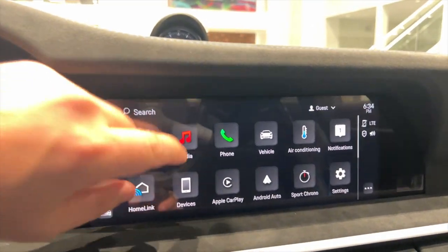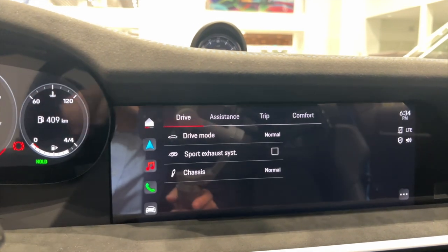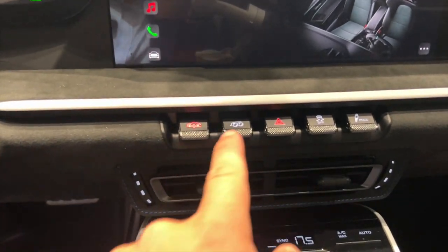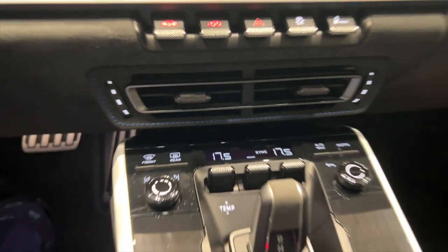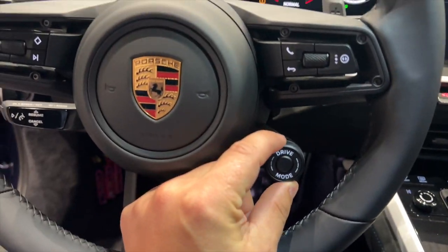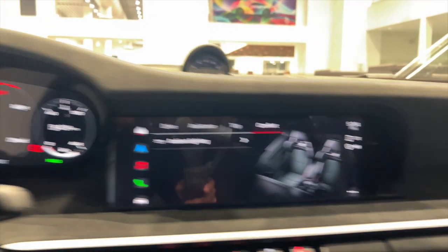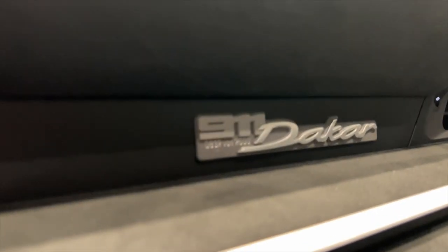The Porsche Communication Management System infotainment is all touchscreen. Just a quick look at the main menu — I like the tiles, very easy to read. Apple CarPlay, Android Auto, or you can go into car settings: sport exhaust mode, drive mode, assistance, trip, and comfort settings — comfort is just the ambient lighting on the inside. You do have a few physical buttons for the exhaust, front axle lift, traction control, PDCC, then climate control buttons, and a little toggle for drive and reverse, push button for park. Manual mode on the steering wheel — you have your mode selectors: Sport, Rally, Off-Road. Going around to the other side you have Wet and Normal.